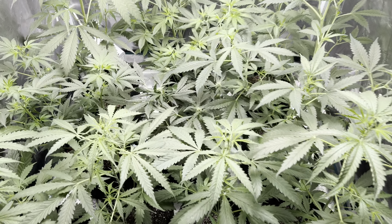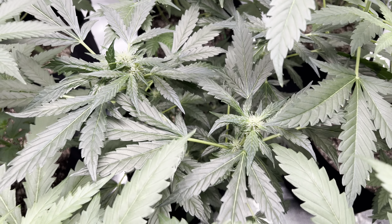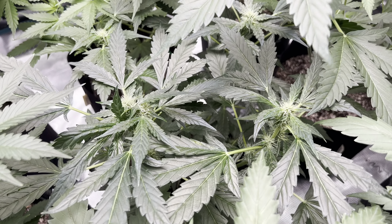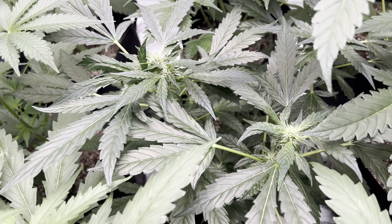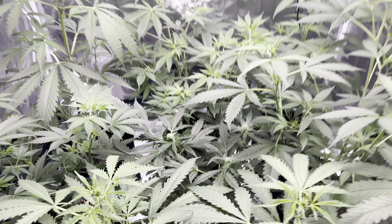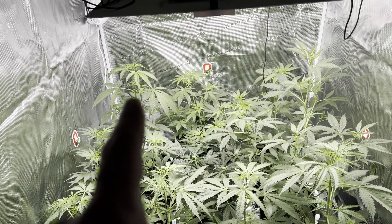Zero deficiencies! We actually have the Strawberry Pie in flower — she hasn't been in flower for probably at least 10 days, maybe a little bit longer. She's looking and doing great. She's not the tallest because she went into flower first. As you can see, the Lemon Cherry Gelato — we did not top them.